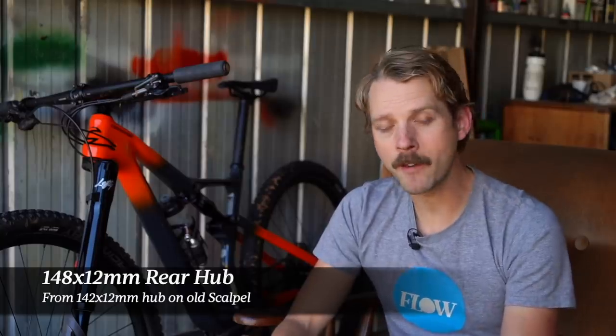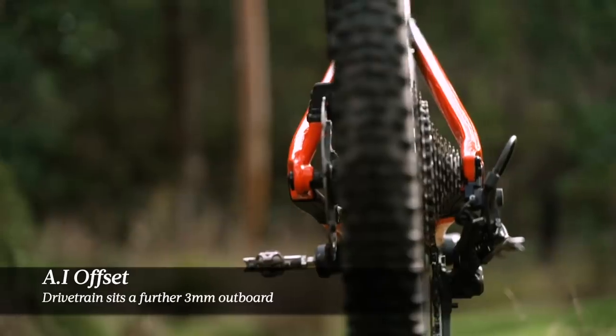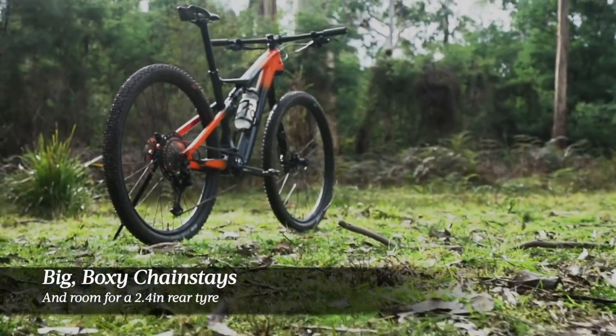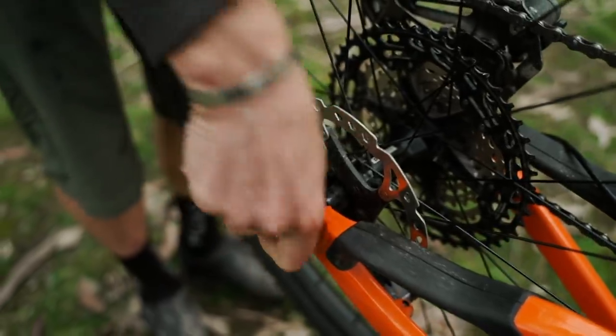Out back, the rear dropout spacing moves from 142 to 148 millimeters wide. However, the Scalpel is still using Cannondale's AI offset, so compared to a conventional boost bike, the drivetrain is offset a further three millimeters away from the frame. This gives a little bit more clearance around the chainring, meaning the Scalpel can be built with really big boxy chainstays but still have room for up to a 2.4 inch rear tire. The rim needs to be re-dished three millimeters back to the non-drive side. The Scalpel will fit two water bottles inside the main frame, which is good news for long-distance cross-country riders and marathon racers.